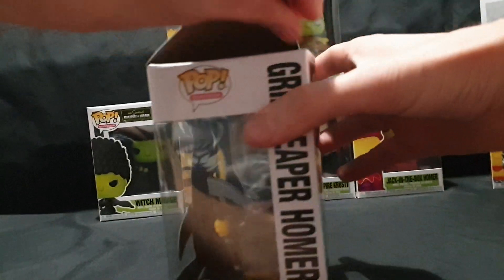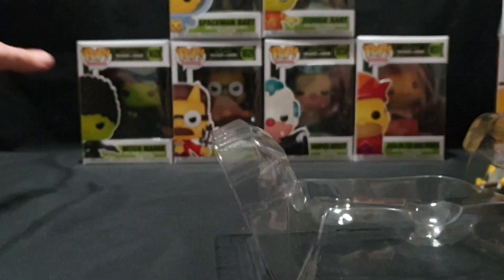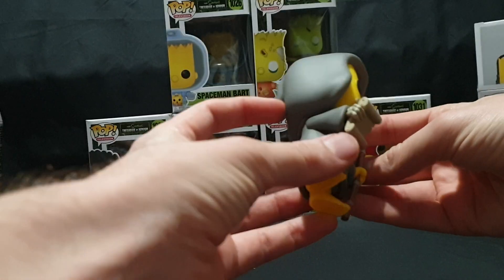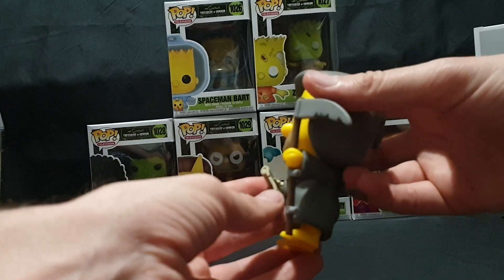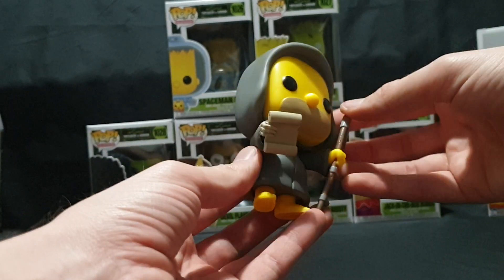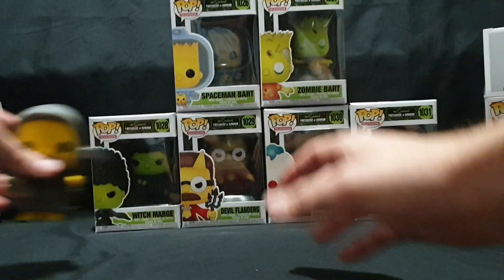Carefully popping the top and pulling it out. So here we have Grim Reaper Homer. One bony skeleton hand and one regular hand. He has his scythe holding a list with no names on it, wearing a simple grey Grim Reaper hood. Nice 360 view — not many details on this one.